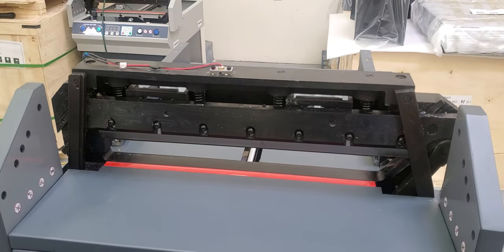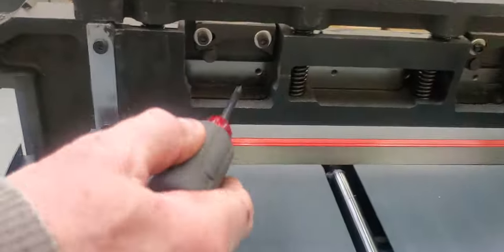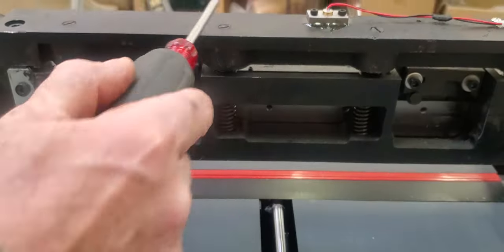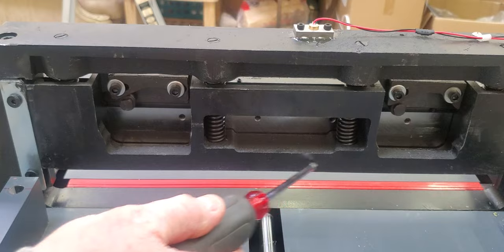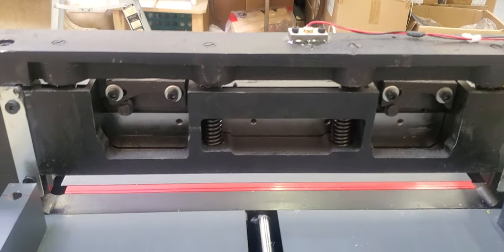This clamp is actually fairly easy to replace. The reason why you might need to replace it is if it breaks. This is the top portion that doesn't need to be replaced, but this portion here is your actual clamp that comes down and needs to be replaced if it broke.